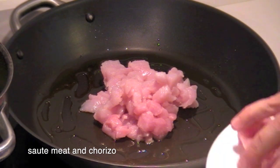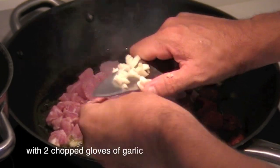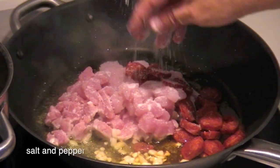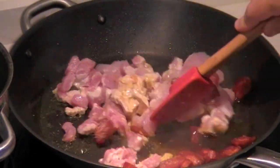Sauté the meat and chorizo with two chopped cloves of garlic. Season with salt and pepper, and stir to combine.